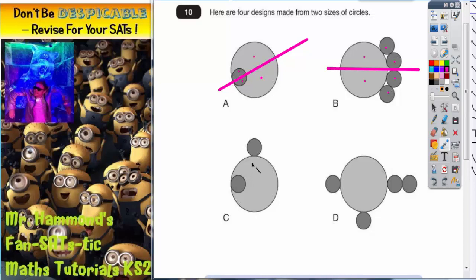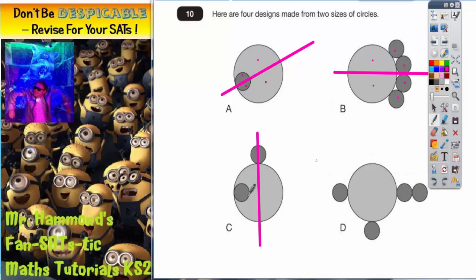There aren't actually any lines of symmetry on shape C, but let's look at what happens if you get one wrong. Some people might think you can go down the middle for a line of symmetry, but when you check it you can see why that's wrong. This half of the grey circle here matches up with that half, but this circle here has nothing to match up with. So the two halves aren't balanced — this half would not fit exactly over the other half because there's no circle there. Therefore this cannot be a line of symmetry.